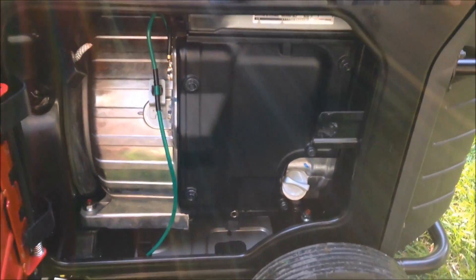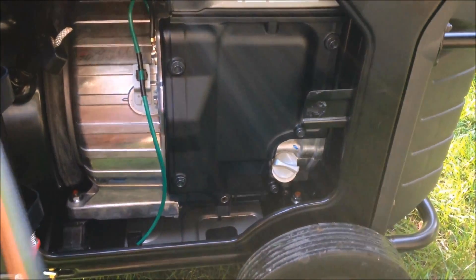Here is the pull start, in case you need it when the battery is dead. It also has the oil dipstick there on the right.